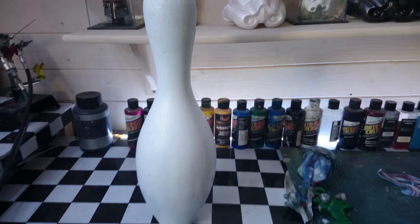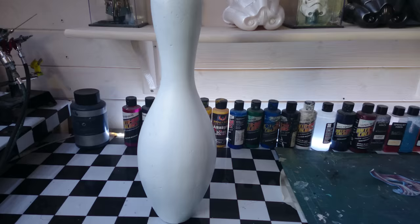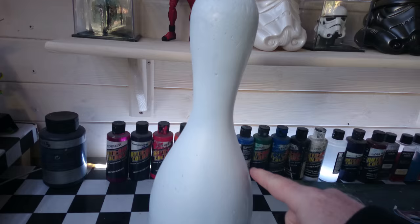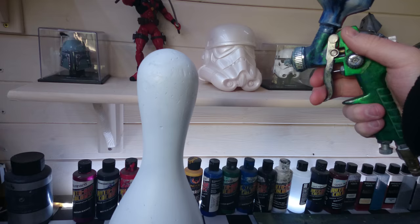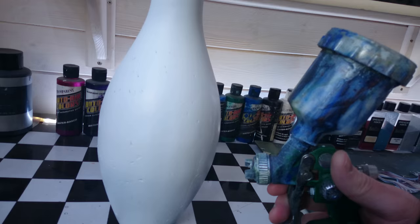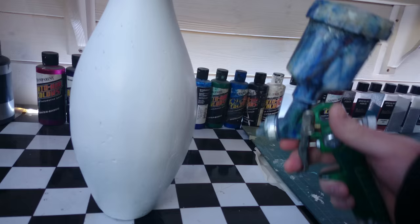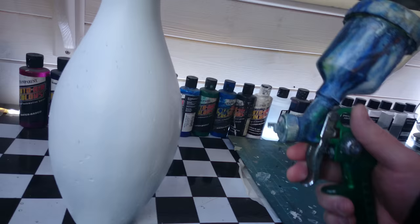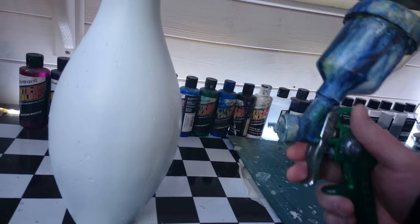One of the things you need to be careful with when you're painting one of these is your distance from it, whether you're using a gun or a can. Normally you're about six inches away from your surface when you're painting, but what you've got to remember with the bowling pin is the profile — it comes in and out all over the place. So if you start spraying at the top and keep going all the way down, by the time you get to the widest part you're a lot closer, and that's going to run. Then as you get further down, you're further away again. So just follow the contour of it as you're spraying — just follow it like that.